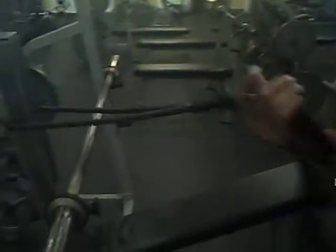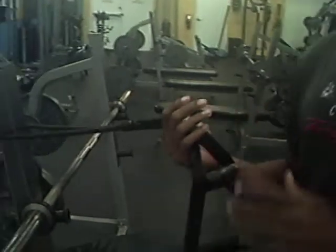Today we're going to give you a fit tip about how to work your core — your lower back and your abdominals. All you need is a band of any kind and a stationary object. It could be a bed, a door, whatever you want.